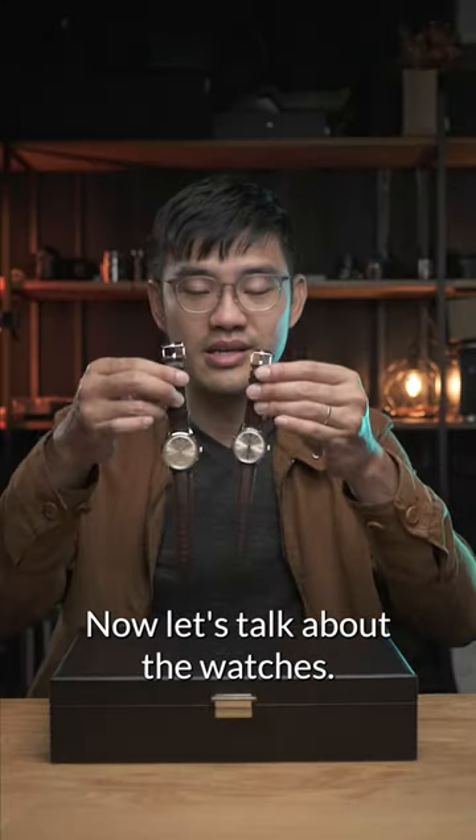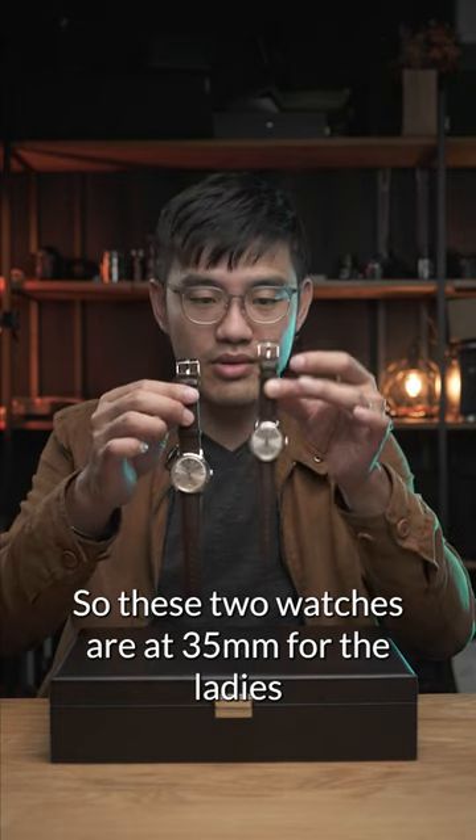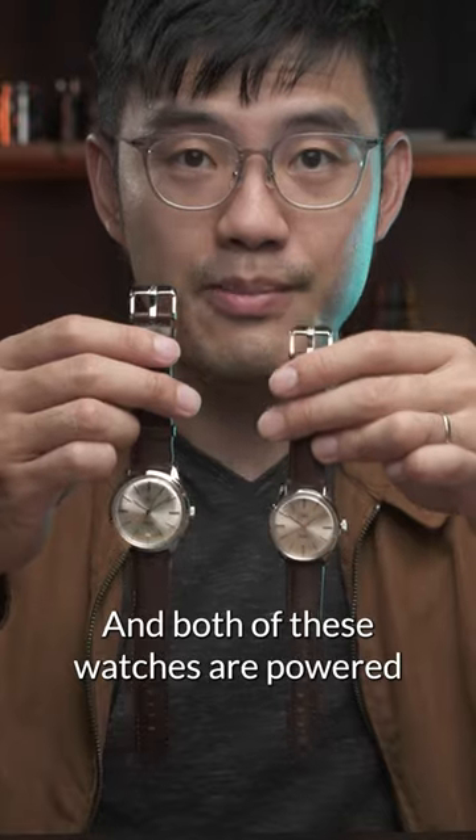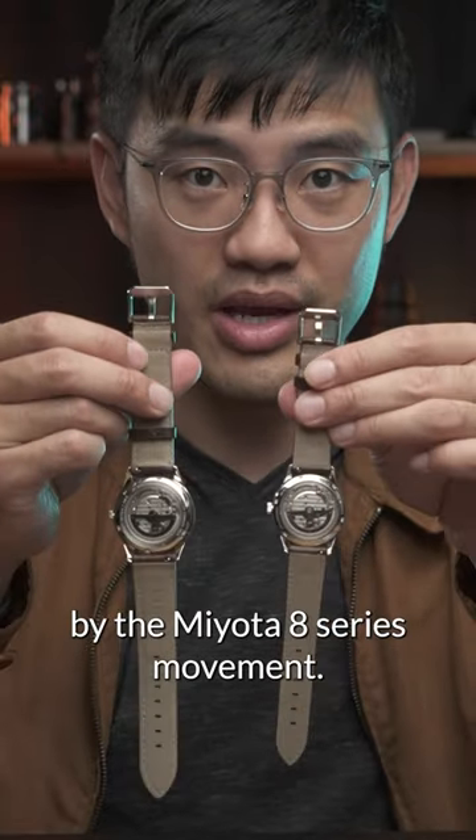Now let's talk about the watches. These two watches are 35mm for the ladies and 38.5mm for the men, and both are powered by the Miyota 8 series movement.